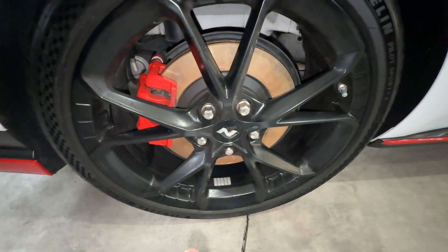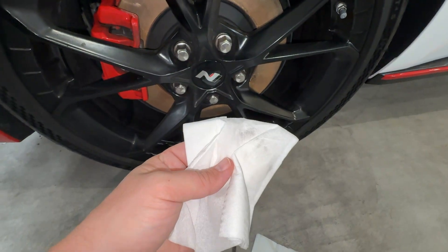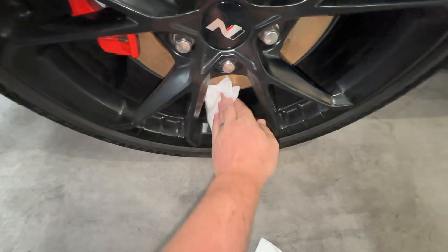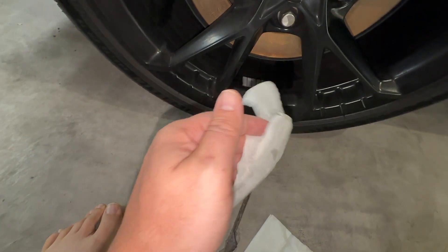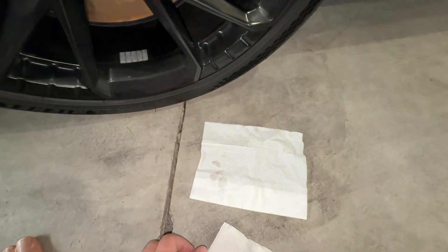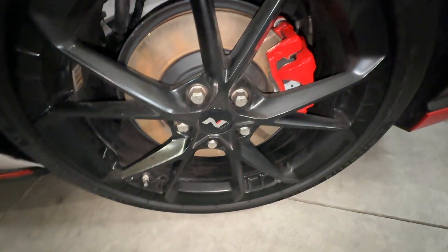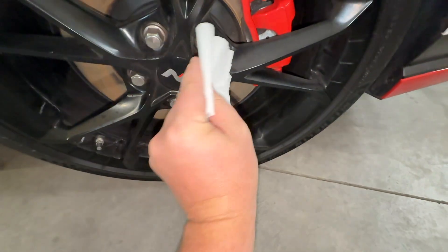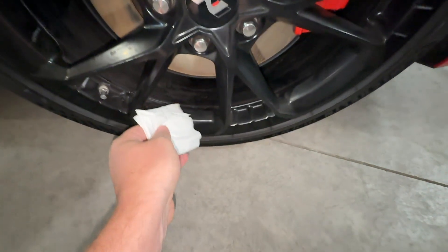Alright guys, this is the next day. Let's go ahead and see how well the DIY side did. We're just going to pick a spoke here - a little bit of dirt, not much. Let's do inside the barrel - I'll try to do the same spot on each one. Okay, so that's the barrel. Honestly, not horrible. Alright, let's leave this as the DIY side and go over to the Active Foam side. With a little bit better light, let's just pick a spoke and go into the barrel.